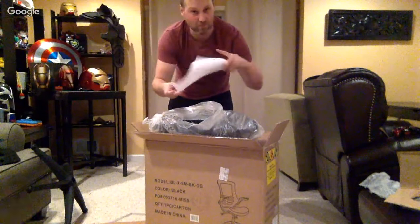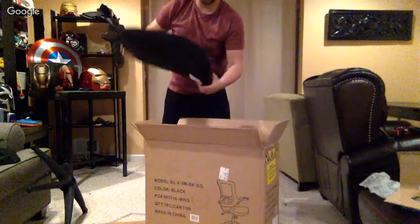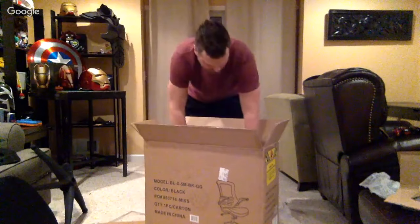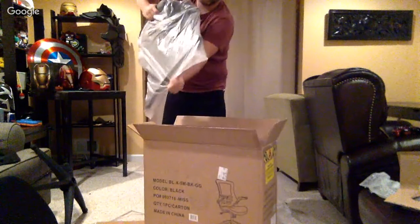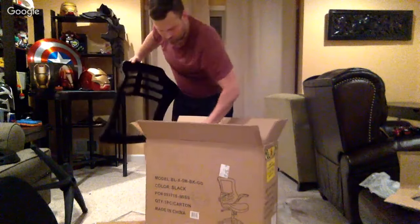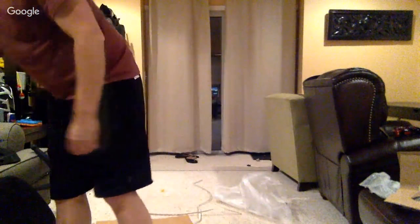Looking at the instructions here — nice and simple instructions, man. So it looks like there's a big back piece. Let me see where my rear end sits — yeah, this is the back. By the way, I think this office chair was like 60 or 70 bucks off Amazon. Two days of shipping — you can't beat that other than driving up the street to Walmart or something.